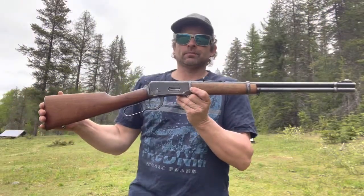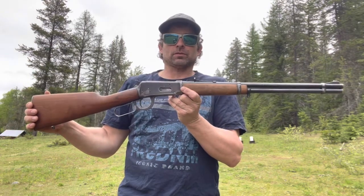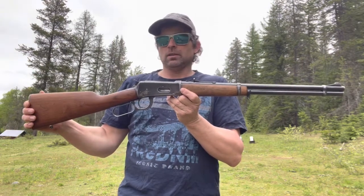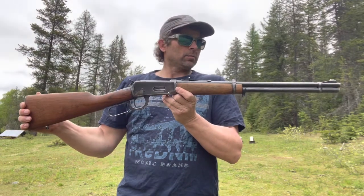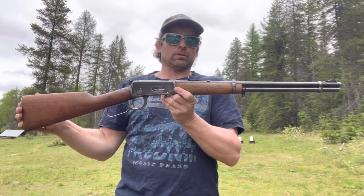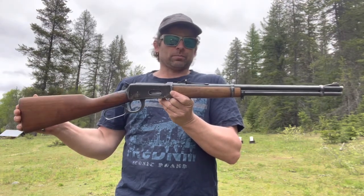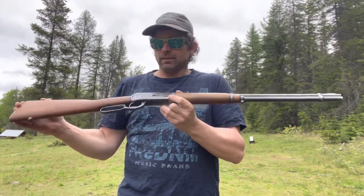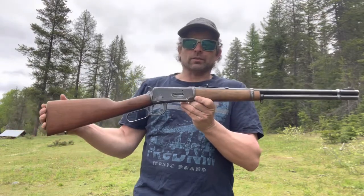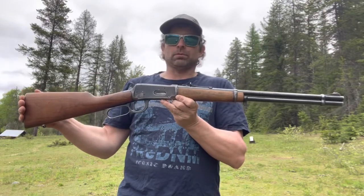Hi, you got chrome. Big thanks to the 650 subscribers that make this channel work. We got a pre-64 Winchester .30-30 Model 1894, built in Connecticut — New Haven — Winchester proof steel. It's got a bit of wear to it, it's a good old gun. It's got a 20-inch barrel and a 13-inch length of pull.